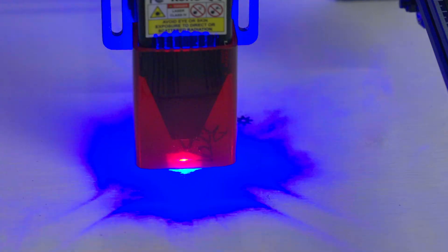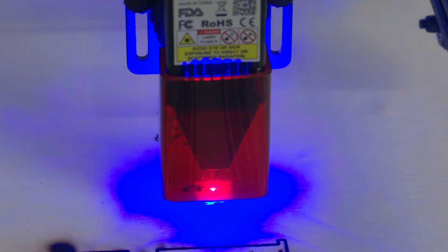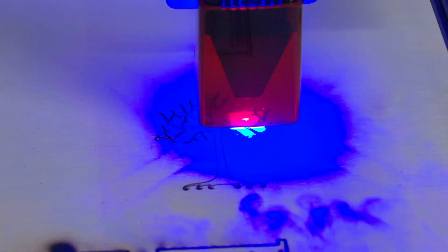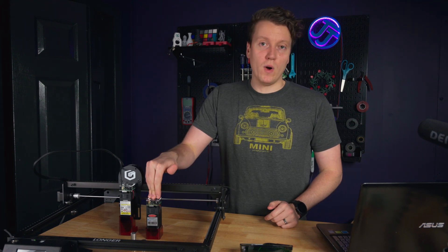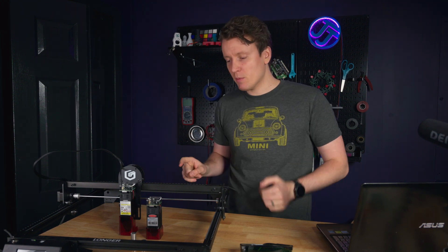What's up everybody, JJ here, and this is the Longer Ray 5, now with a brand new 10-watt module in it. I feel like this is exactly what I was hoping for when I originally got the 5-watt module, but I was a little disappointed with the output, the speed, and the cutting capabilities.